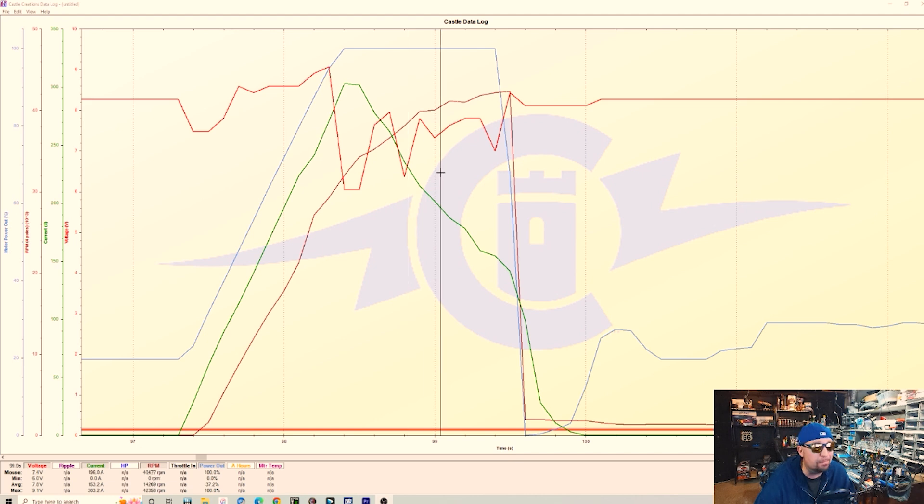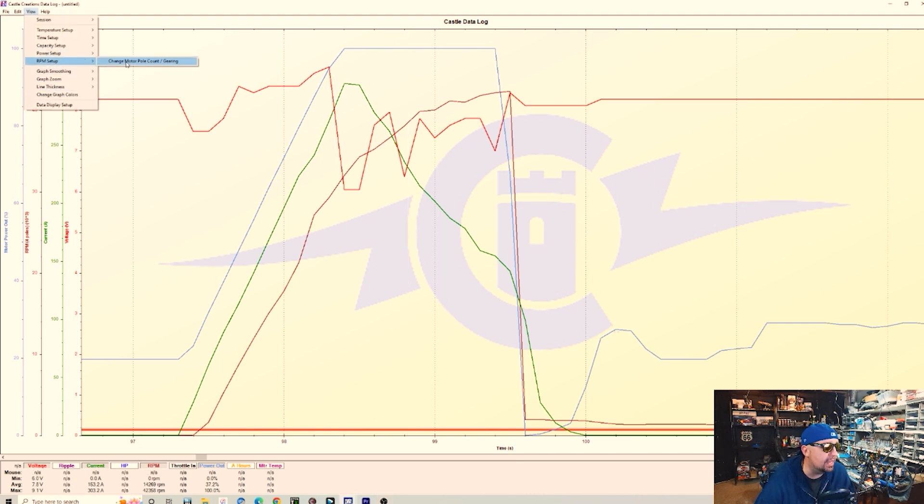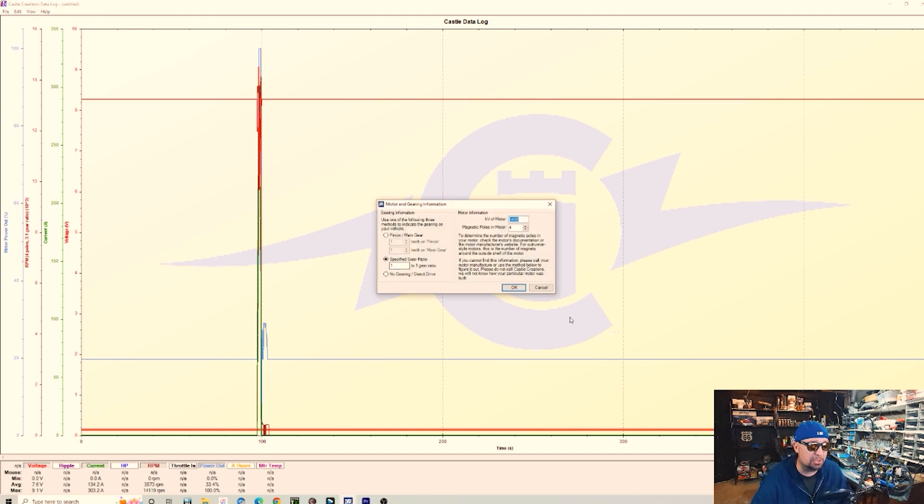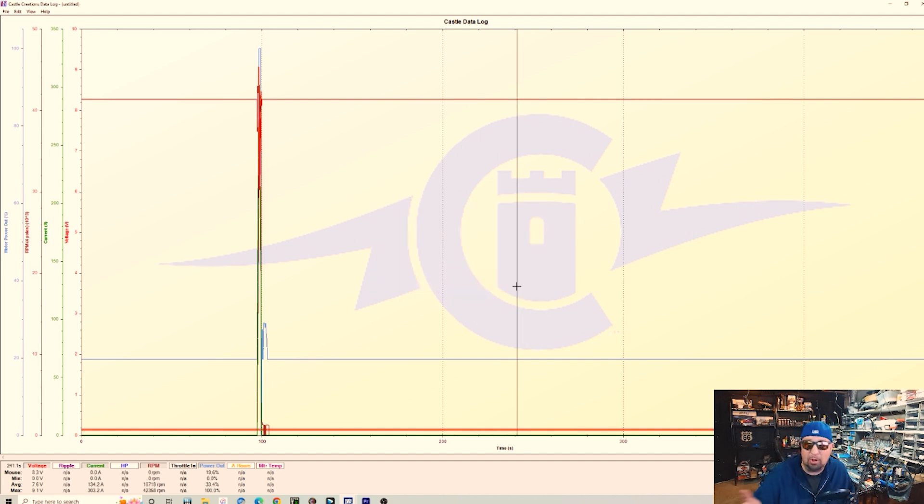That's where we cut it for Friday night — things just weren't going well, it was cold, and I really wasn't understanding what was going on with the logging and the RPMs. As soon as I got home I posted to the Castle Facebook group and got some information. In the log viewer you can change from two-pole to four-pole, which I had already done since I'm running a four-pole motor. But what I was putting in was my specific pinion and main gear, which gave me a three-to-one gear ratio — and with that entered, my max RPMs dropped from about 42,000 down to 14,000.